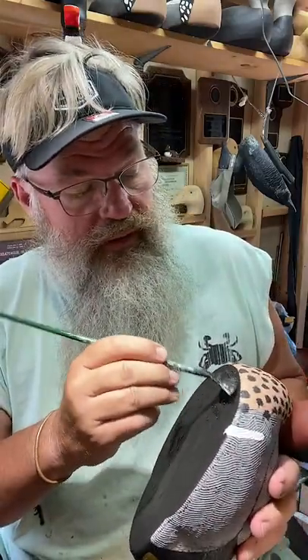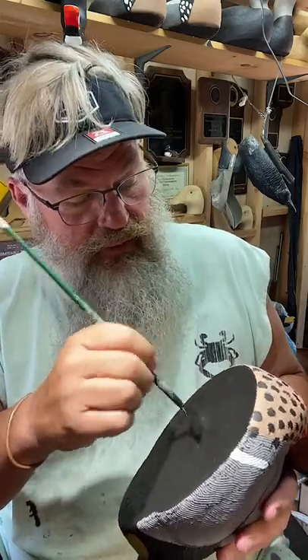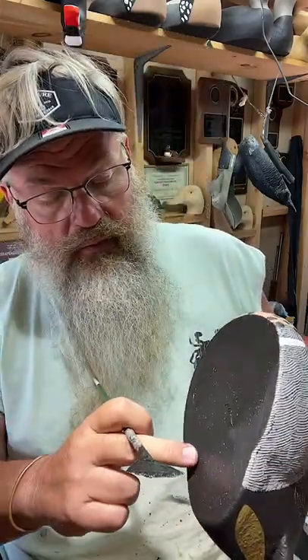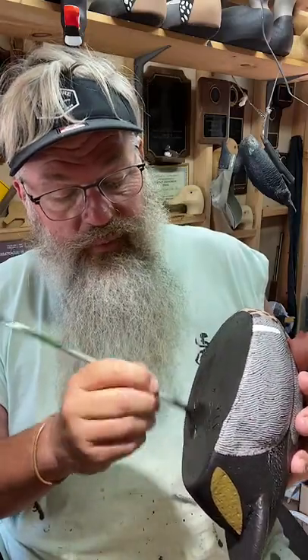Super nice day here, the air cleaned out nicely really through yesterday afternoon through the evening. It's going to rain tomorrow — we need the rain though.